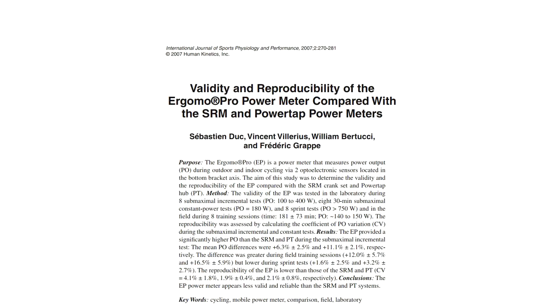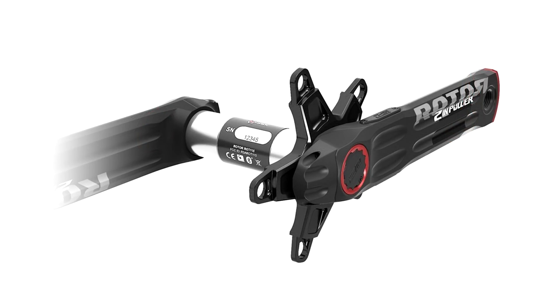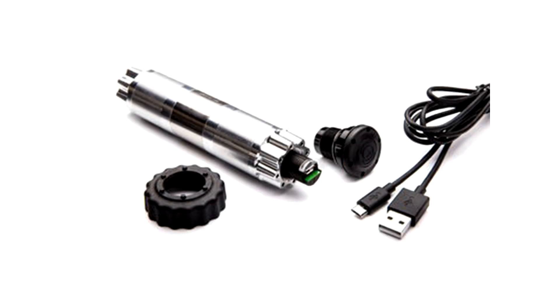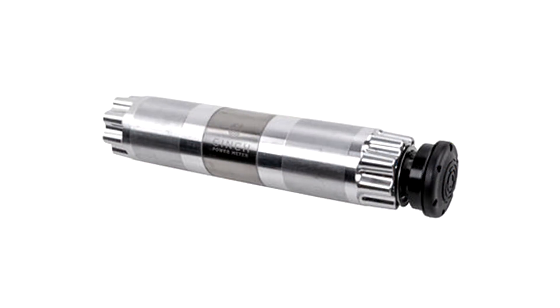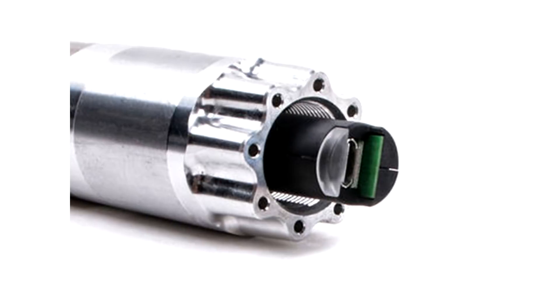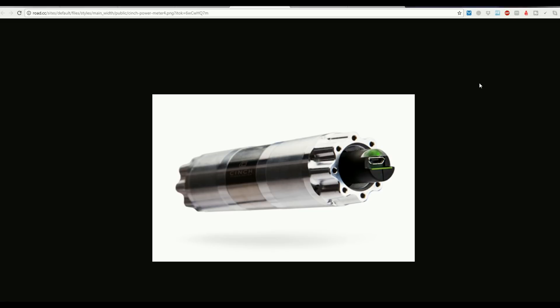In fact, the Rotor InPower two-in-one actually does do bottom-bracket-based measurement, taking one reading from the crank spider and a second from the bottom-bracket axle. And we've had a new announcement from Race Face and Eastern, coming to market 2017-2018 with their cinch-based system, which is basically a bottom-bracket-based power measurement. The problem with relying solely on the bottom bracket is that you can't easily get an independent left and right measure.